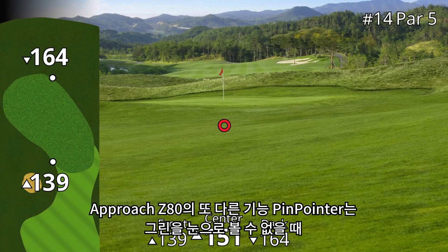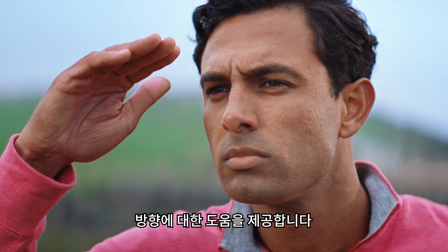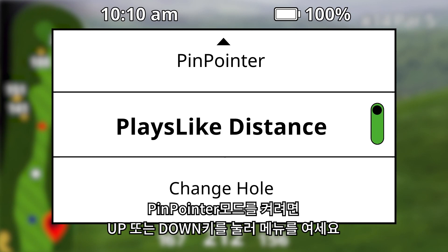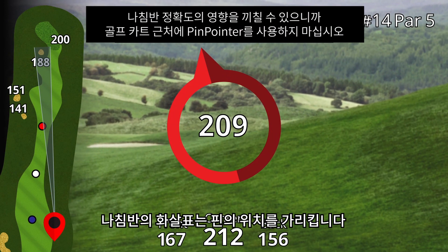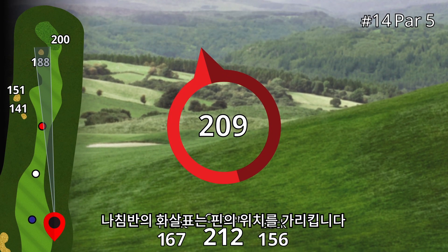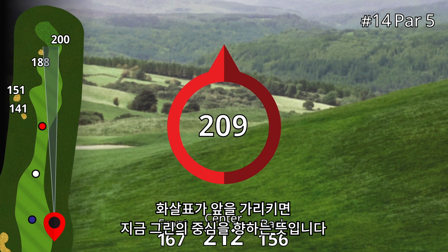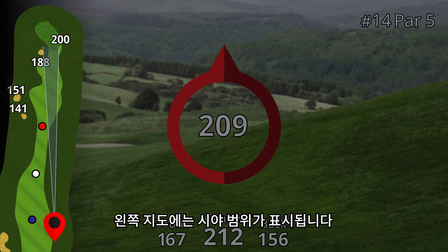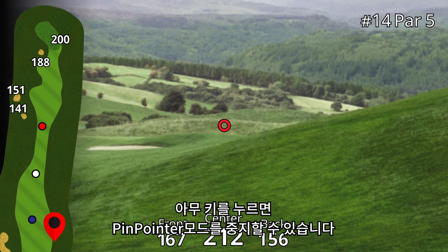Another feature on your Approach Z80 is the Pinpointer Mode, which is helpful when you have a blind shot and can't range the flag. To get into Pinpointer Mode, press either the up or down button to bring up the option menu, scroll to the Pinpointer option, and select it. The arrow in the center of the viewfinder points to the center of the green. If you move the arrow so it's pointing up, then you are aligned with the center of the green. You can also use the map as a reference to see what you are pointing toward — the cone on the map represents your field of view. Pressing any button will take you out of Pinpointer Mode.